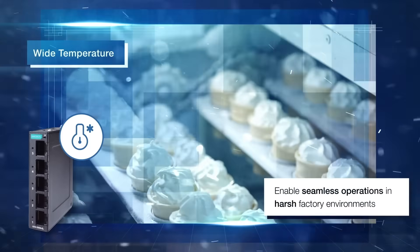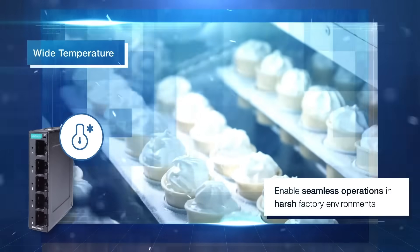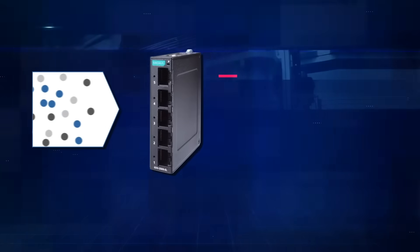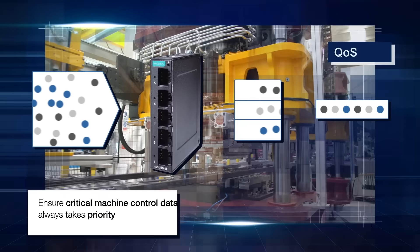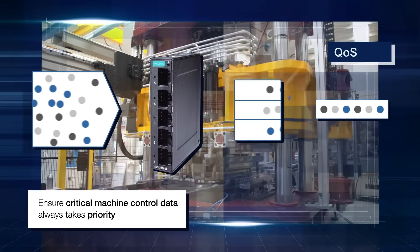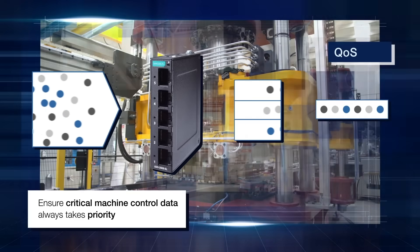Even in harsh factory environments, such as frozen food production, the switch's wide temperature design ensures seamless operations. For automated factories that rely on critical machine control data, these switches support quality of service to prioritize critical data transmissions.